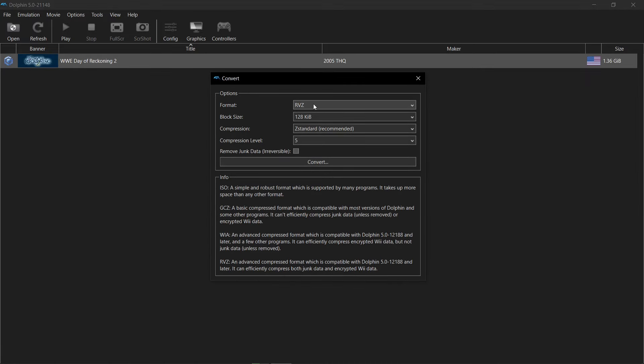RVZ is the recommended format, but you can also do GCZ or WIA. I'm already in ISO, so I'm going to stick with the RVZ here. I don't mess with any of these settings — I just hit convert.